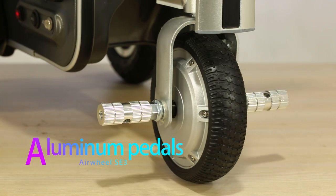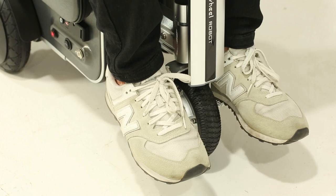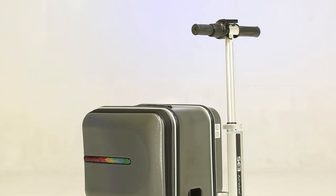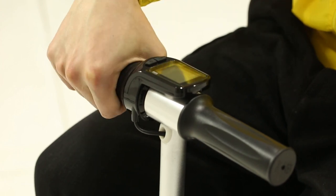The pedals are made of high-strength aluminum alloy — strong and durable. Riding operation is simple: turning the right handlebar can accelerate forward, and the maximum riding speed can reach 10 kilometers per hour.